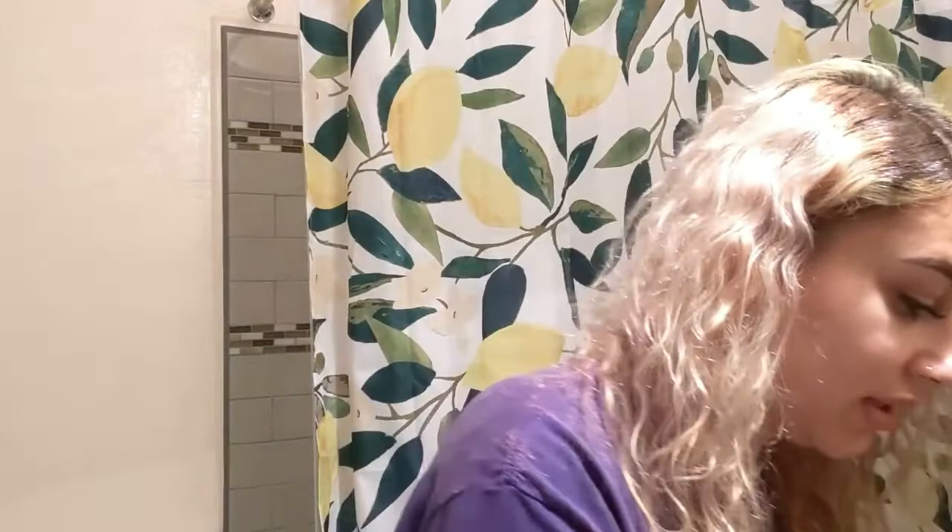I don't like this. Blondes have more fun, they have more fun. Oh god, I'm going to wake up tomorrow — these gloves are really hard to use, they're not really good, they're cheapy. Okay, this is what it looks like.